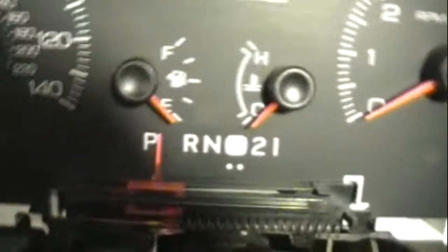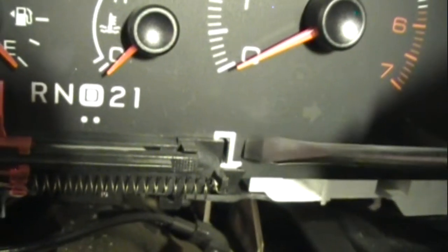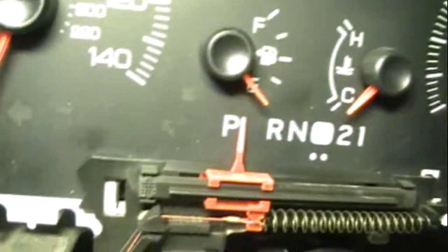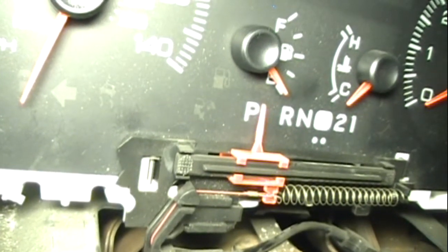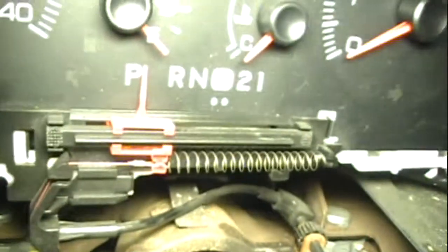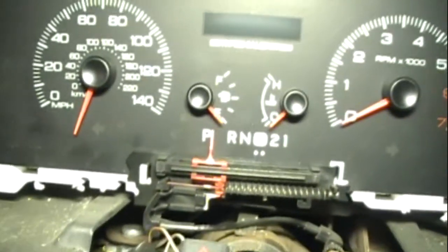On each end of the slider, right around this white thing, there's a little tab — you push it in and then pull out the little slider. There's one on the other side also. There's a hole and you can see the white in the back — there's a little tab that you push in towards the center and that whole little slider mechanism just pulls away from the gauge cluster. But I'm not taking this cluster out — I'm just taking the plastic off so I can get to the speedometer needle.